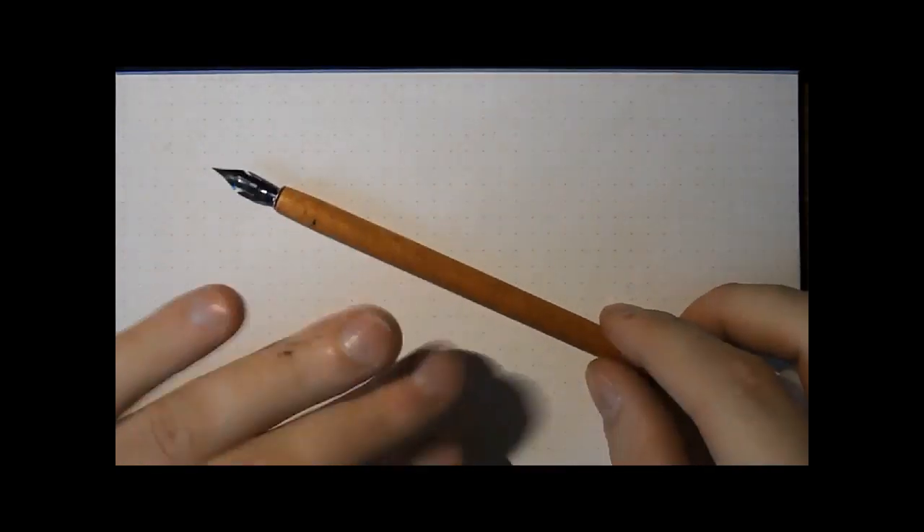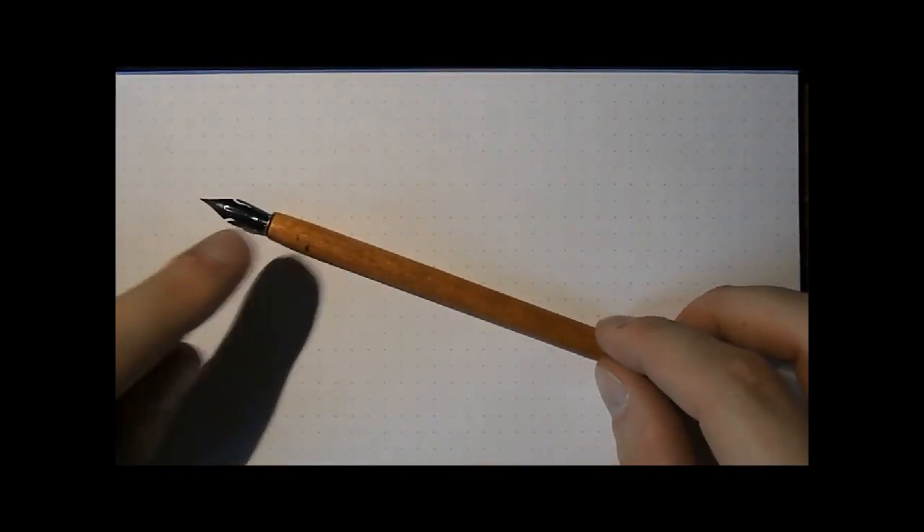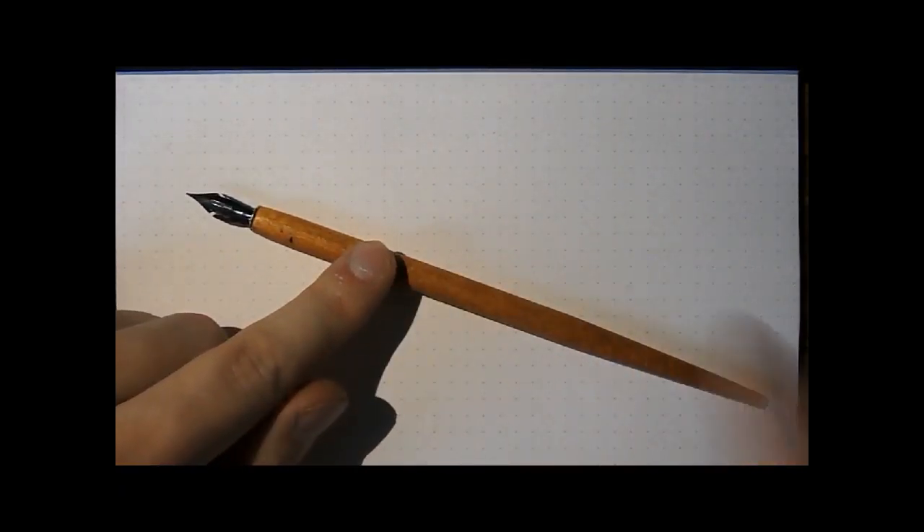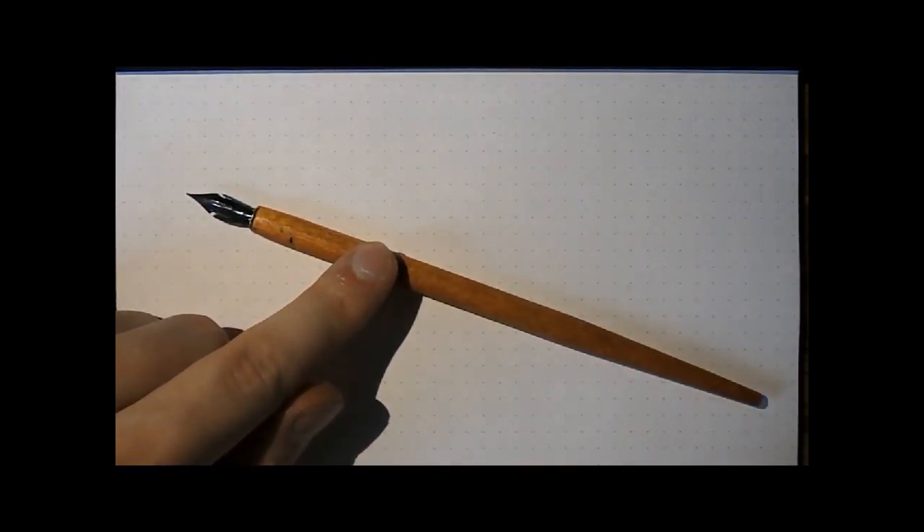I'm going to do some dip nib stuff. I have a number of nibs here, and I only have three holders so I have to switch nibs — you just have to bear with me. The switching of nibs is going to take a while. So first of all, I will start with a nib called Steno, also known as the Blue Pumpkin, because it's a somewhat bluish-colored nib.